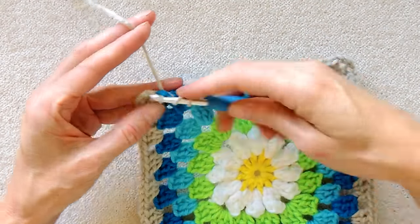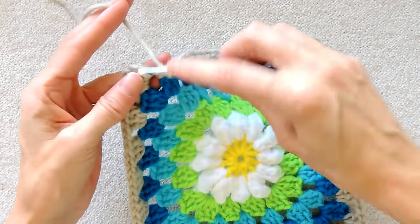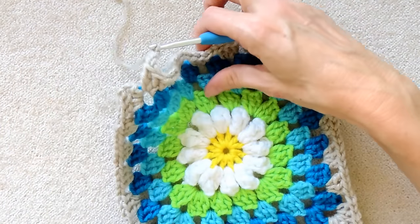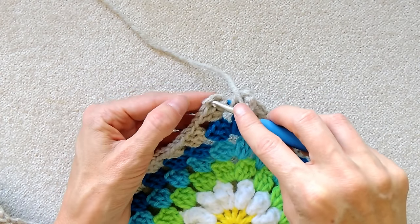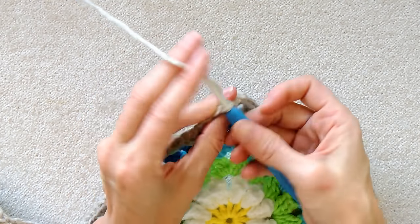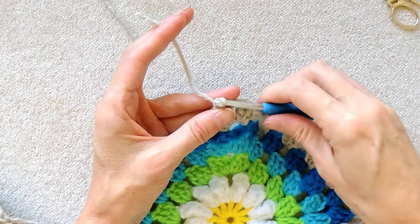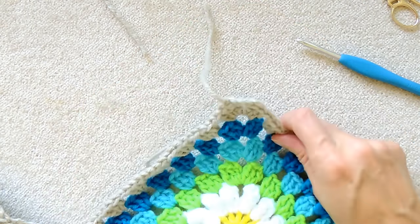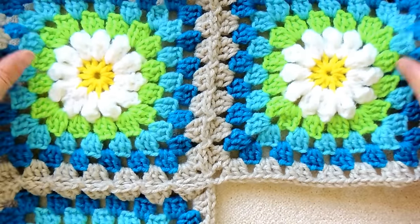Into our last corner space, I'm doing a shell of three double crochets. Chaining three, one, two, and three. And I'm going to slip stitch to the third chain, one, two, and three, keeping two loops on my hook. Slip stitch to join. Chain one. Cut my yarn. Pull my hook up and yarn through, and pull to secure. So now we have joined three of our granny squares.